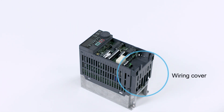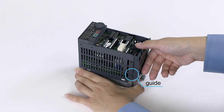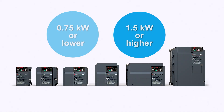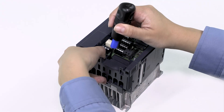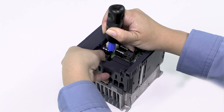Next, remove the wiring cover. The method for removing the wiring cover depends on the inverter's capacity. To remove the wiring cover of an inverter with a capacity of 0.75 kilowatts or less, find the hole above the word PUSH on the wiring cover. Insert a tool such as a flathead screwdriver into the hole and push it about 3 millimeters inwards, then pull the cover out along the guides.